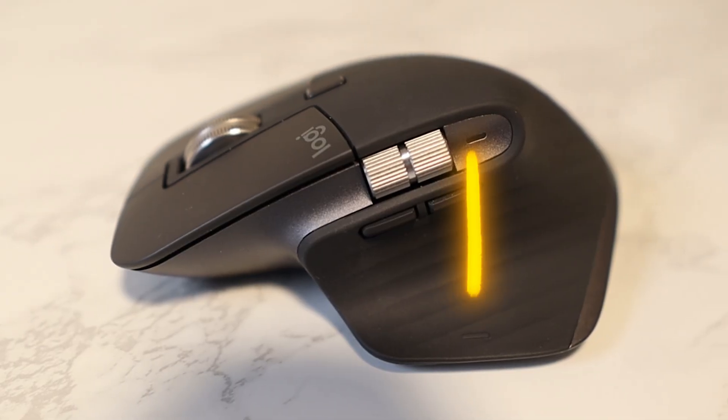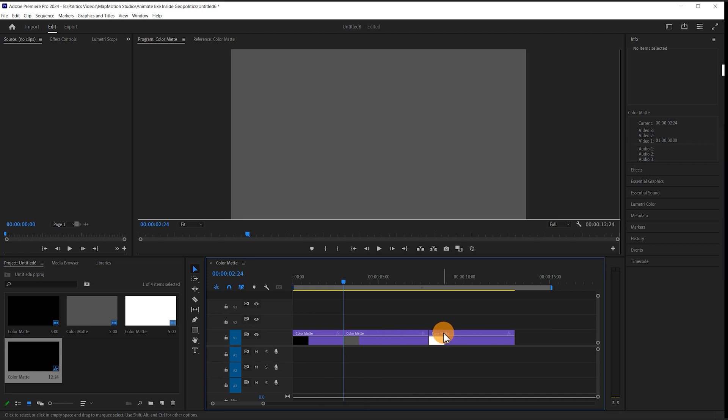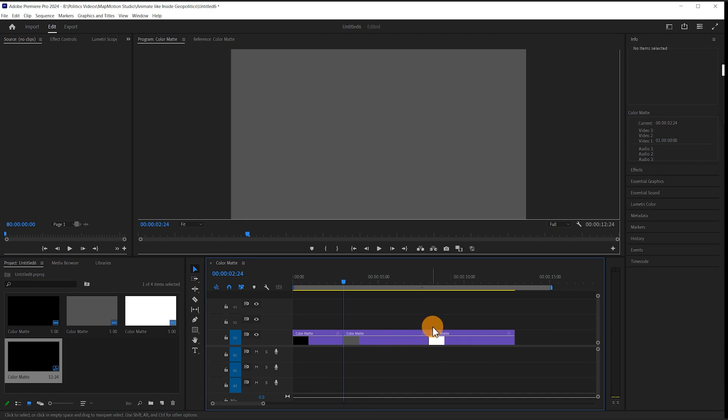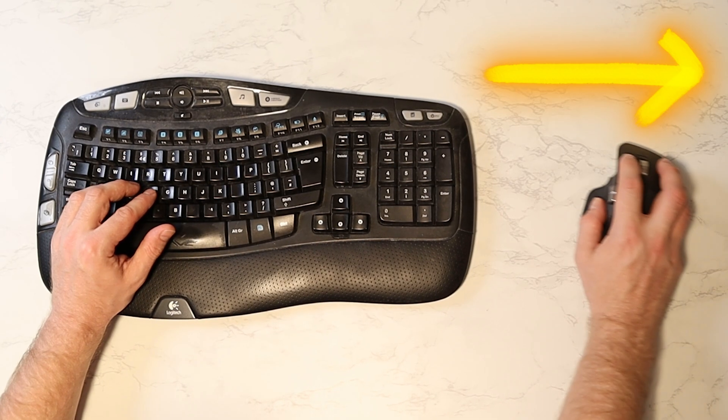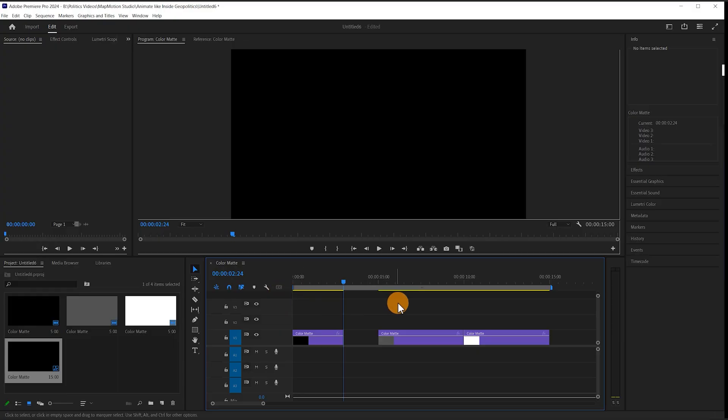Moving on to the thumb press button, a simple click is the C command, which brings up the cut tool. Once I've cut something and selected it, a thumb press and swipe to the left does a ripple delete to move everything backwards. A thumb press and swipe to the right does a standard delete leaving the gap. A thumb press and swipe down is simply the Premiere undo button, and a thumb press and swipe forwards is the Premiere redo button.